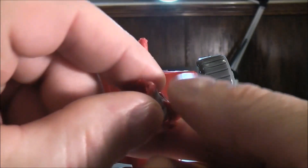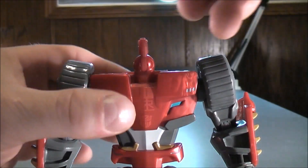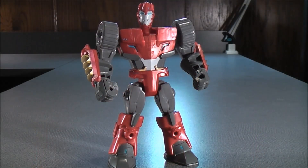And finally, with the head — on the bottom of the head you'll see a little peg hole. Plug that on the top just like so. And here we now have Sideswipe all put back together in his robot mode.